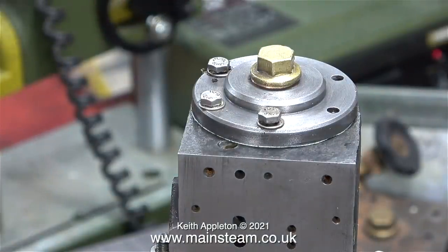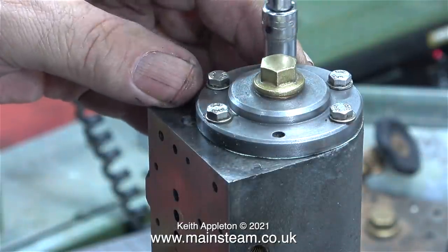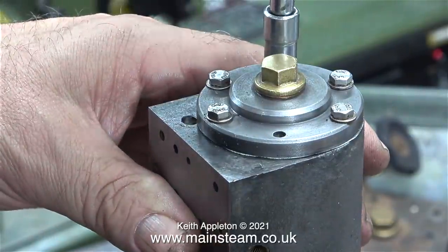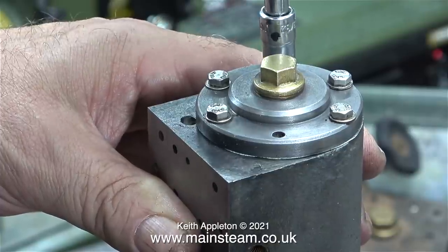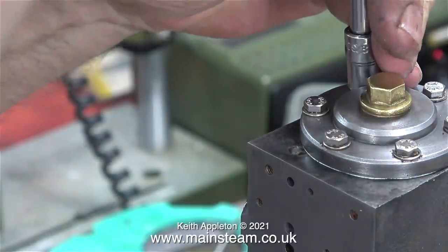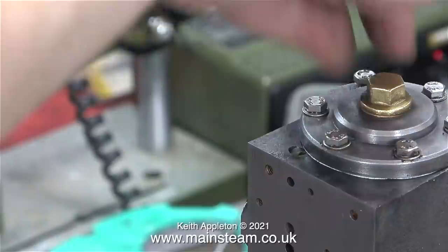One by one I carefully fit the bolts around the cylinder cover, but there is a problem — one of the threads in the cylinder itself is actually stripped. So instead of using 6 bolts to hold the cylinder cover in place, it's going to have to be held in place by 5. This is not a problem at all, because the cylinder cover is very robust; part of it fits down into the cylinder and it's not going anywhere.